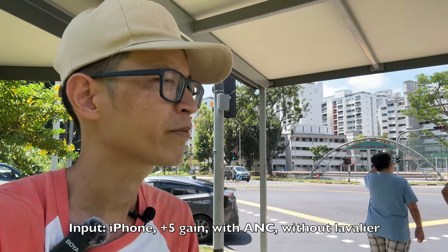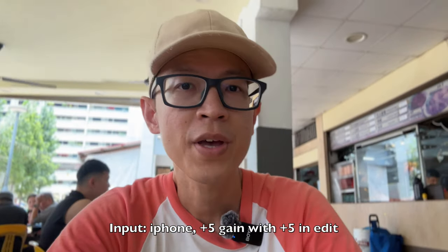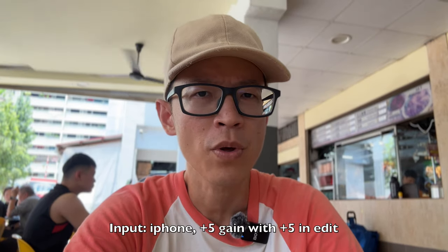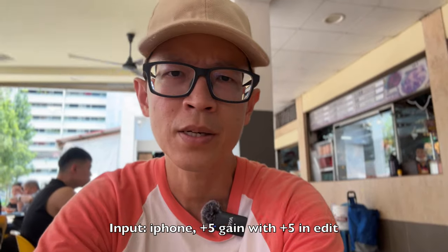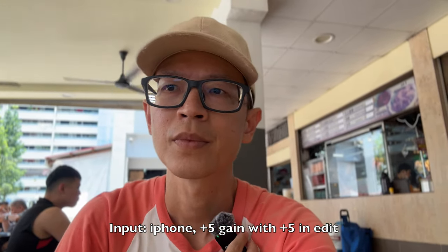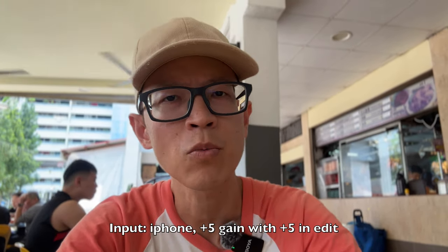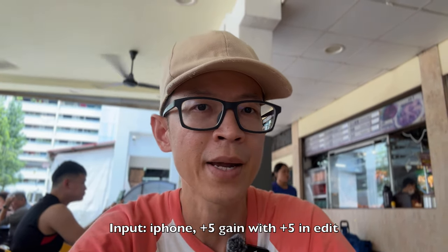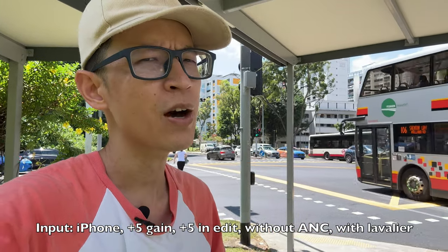Right now I'm recording at a noisy food center without noise cancelling - this is the audio quality you can expect in a busy environment without noise cancelling. Now switching on noise cancelling - this is the audio quality in a busy, noisy environment with noise cancelling enabled. This is also recording with the lavalier mic without noise cancelling beside heavy traffic.